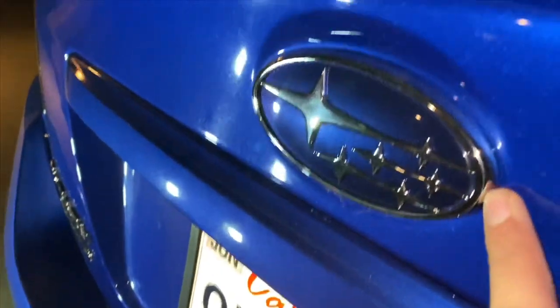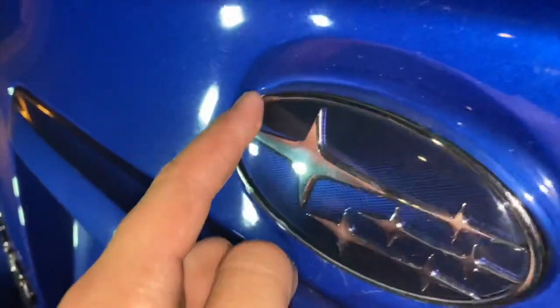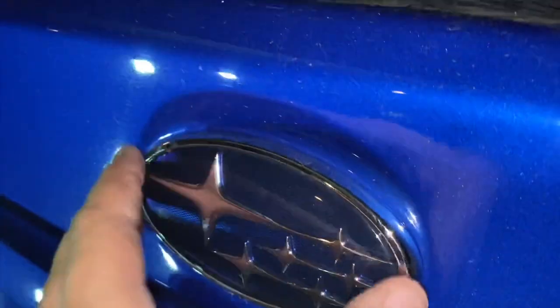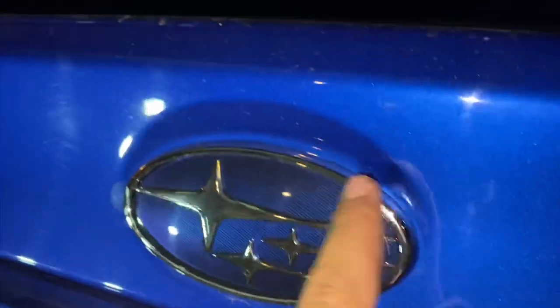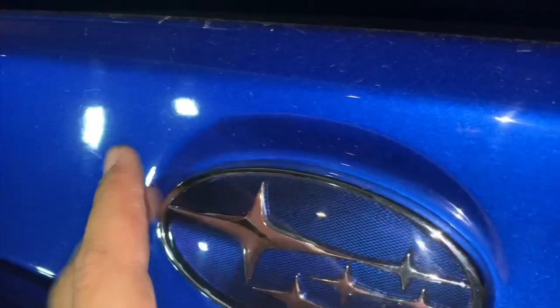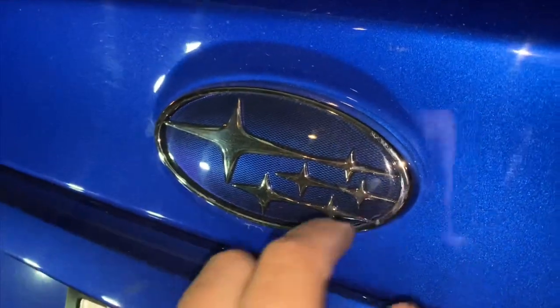Now it's time for the back emblem. You want to be extra careful here because this one is on the paint, so you don't want to scratch it up. The front was a little less stressful since it was on the grille. It might take a little longer since I'm going to be extra careful, so let's hope all goes well.